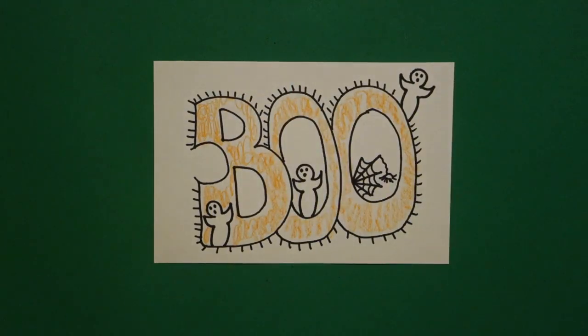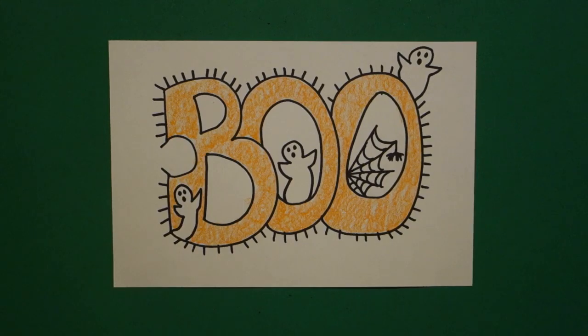Let's see what this looks like all colored in. Here's my Boo banner all colored in. This would be great for a Halloween carnival or a parade. Real simple to make, and you can make it as big or as little as you want.